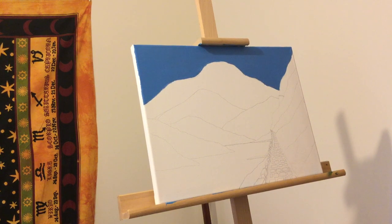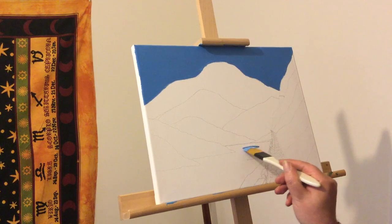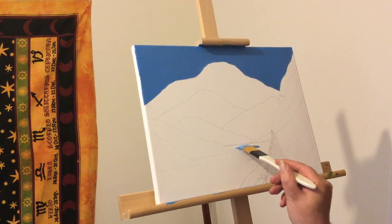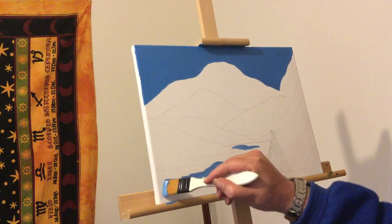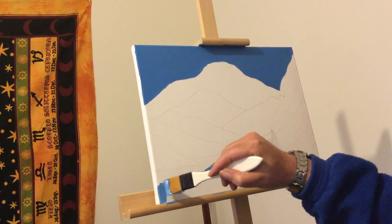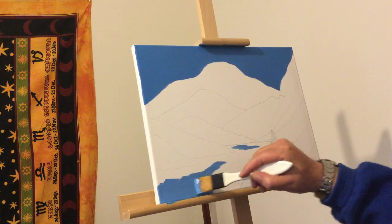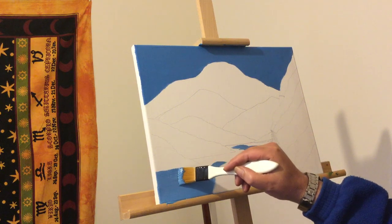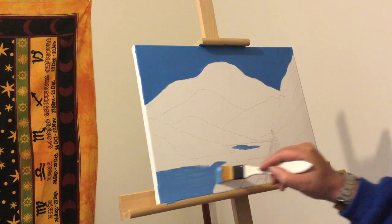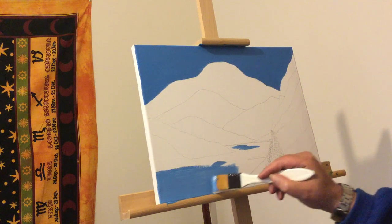I'll do the bulk first — that's a good way to approach it. You do the bulk of the main area which is to be painted, then you just mix it. The fact that some wee bits of white are coming through in the blue, that's what Bob would refer to as a happy accident, because to me that's like a wave. I'm not going to worry too much about getting over that area because you'll see what happens later.